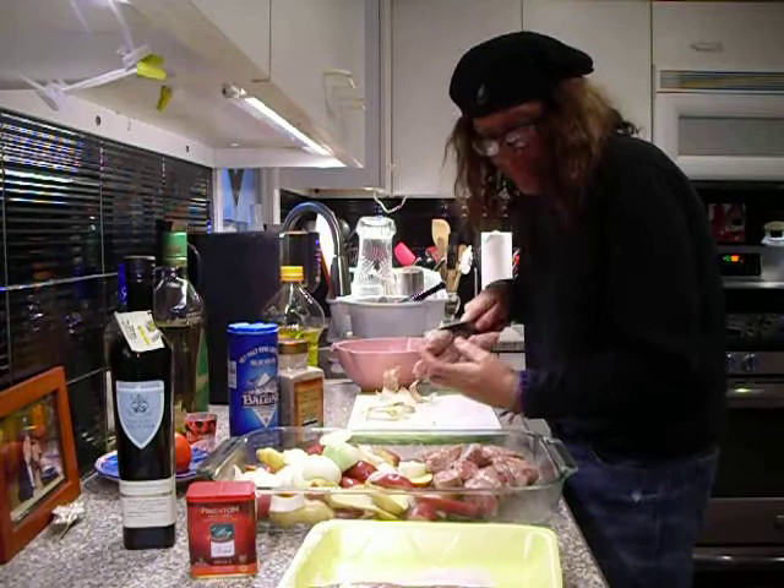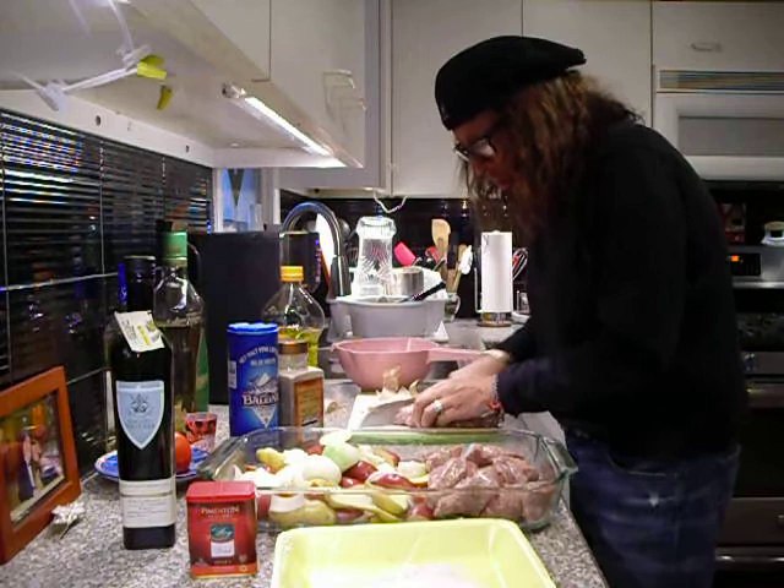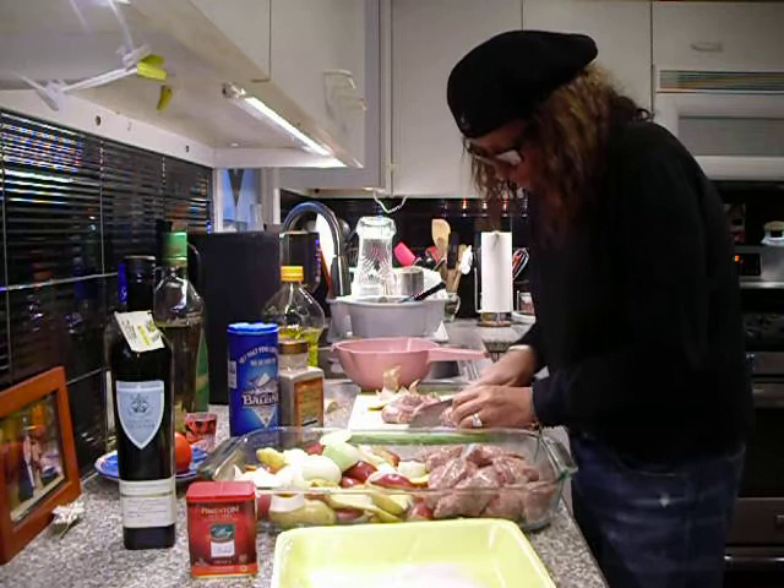We have had no tree damage — thank God, minimal. But one thing we did lose was a lot of leaves. Not happy with that.